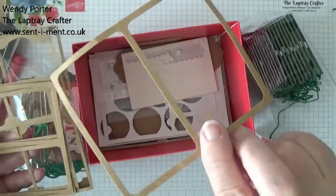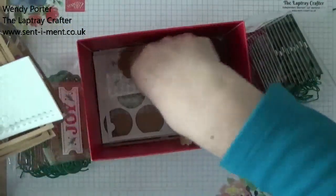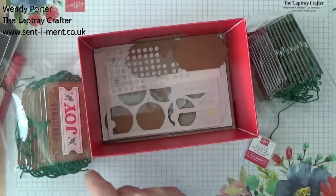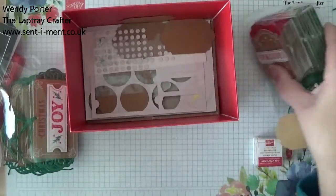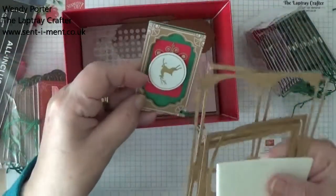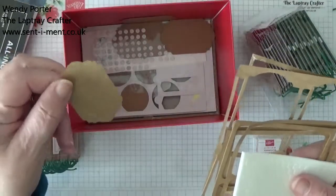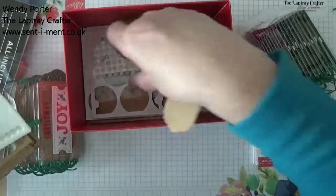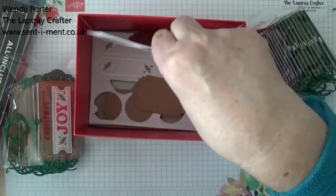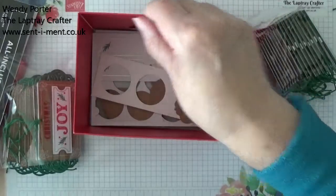Do you think they look like windows? I do — that's what I'm thinking of. You get some dimensionals. These are some bits that are the centre that comes out — they're just blank and you don't use them, so you get 10 of those. You get some little glue dots. And then there's some bits that are left over, which I'm hanging on to everything.